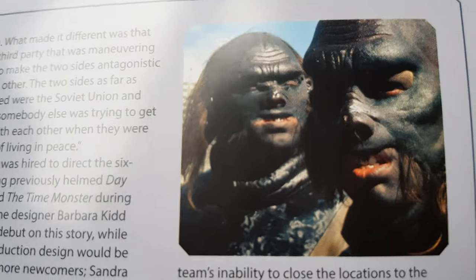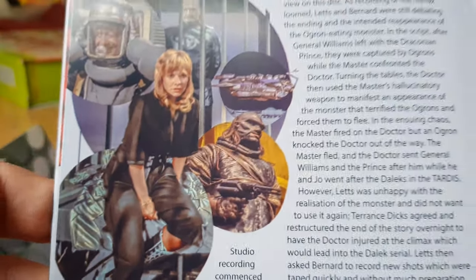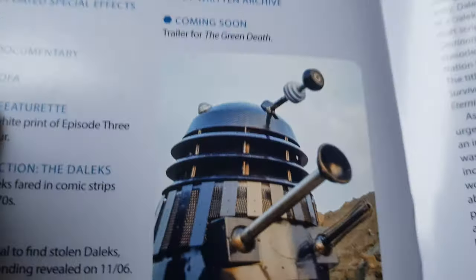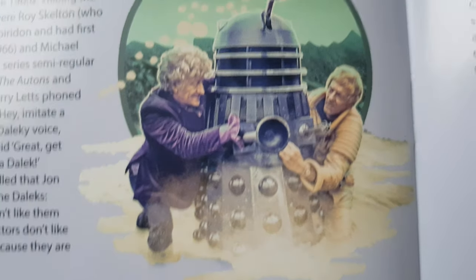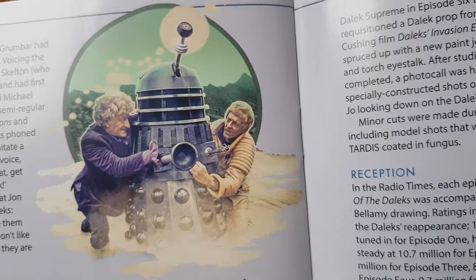Nice close-up of some Ogrons in there. And there's a piece that looks like a slightly altered version of the original DVD artwork as well.